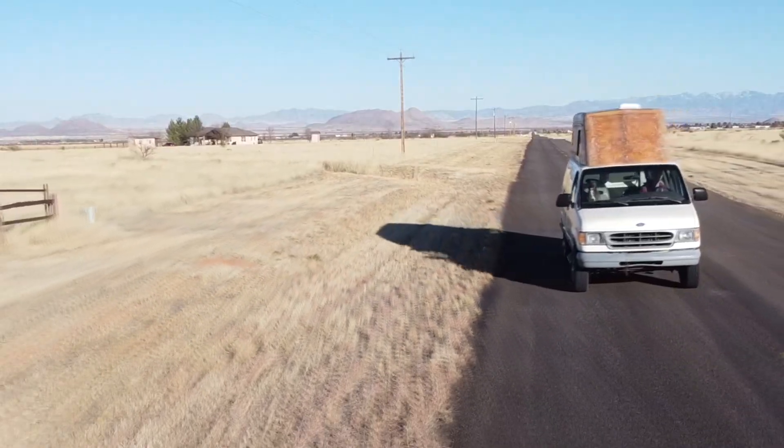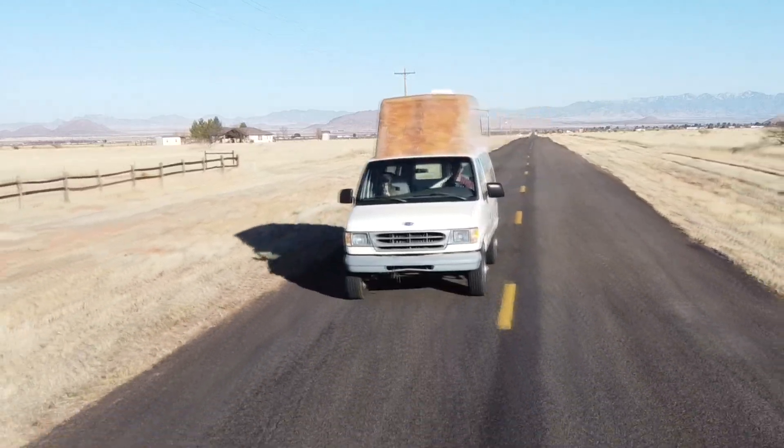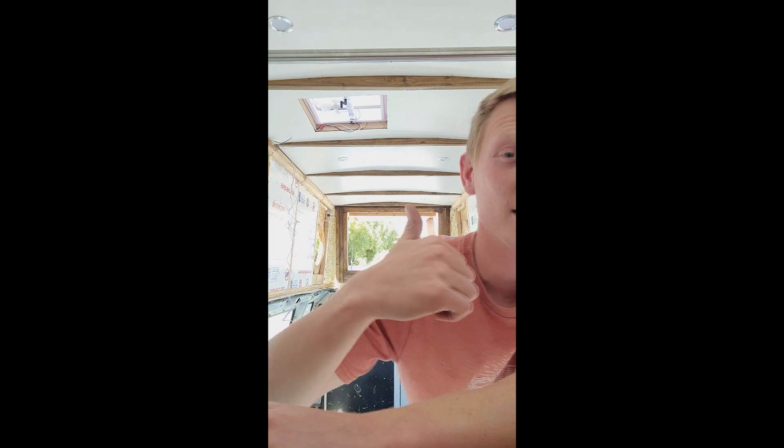I've just about done every test I can think of without taking this thing out on the road, so now I feel comfortable to do a highway test. Next video, we're going to try to get this thing up over 100 miles per hour in a very controlled environment in a rural area, make sure nobody's around, and see how fast we can go and make sure this thing doesn't blow off. We also have the whole interior build coming up — as you can see behind me, I've already started with the ceiling, lights, roof vents, windows, a custom rear hatchback, and I've already got my pull-up bar. Make sure you stay tuned because we've got a long way to go.